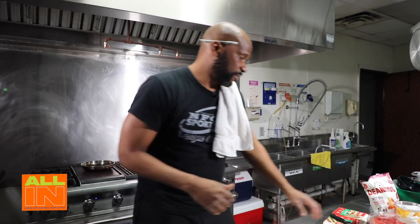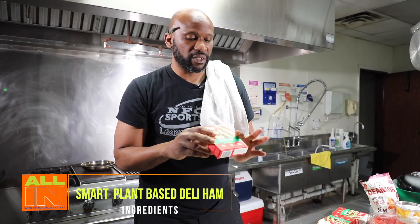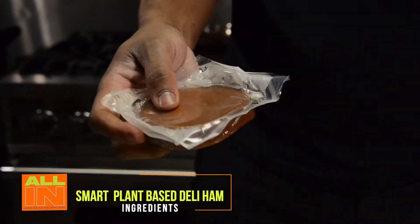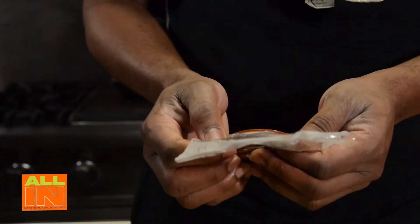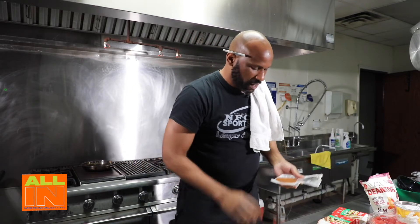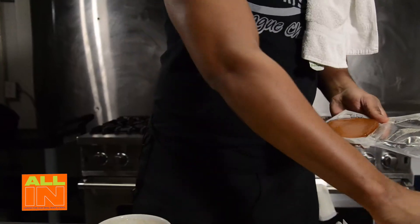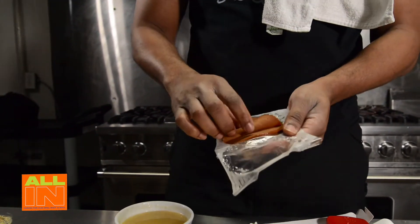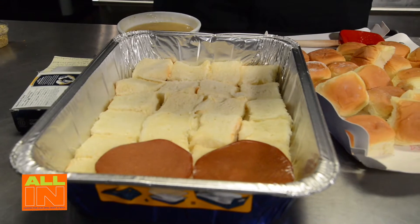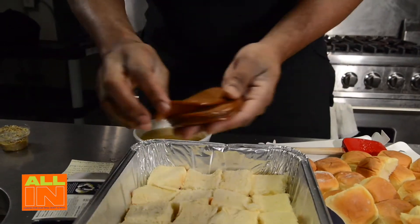Now we're constructing our sandwich. I have Smart plant-based deli meat, which is ham today. They have several different types - plant-based turkey, plant-based salami - they've gotten really creative with giving you options. We're going to use a whole pound of this deli meat. They come in about 5.5 ounces each, so I've gotten three packages. I'm going to cover my buns with the meat.